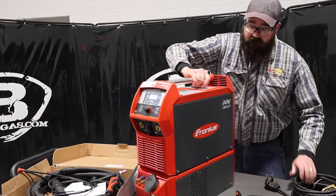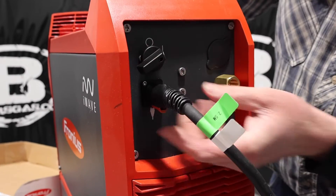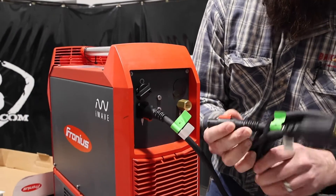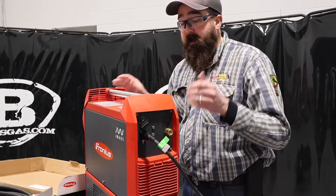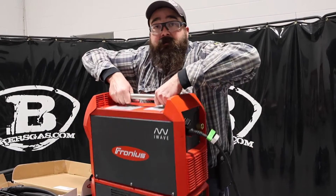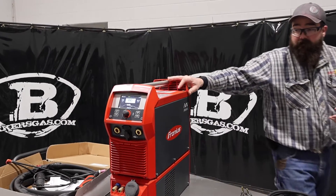I want to spin this machine to show you the back side of it. We got our gas inlet there, our power switch, and then here's our plug. This is what I was talking about where it's just a quarter turn, goes in and clicks, and you're locked in — so you can change out 110 to 220 within a matter of seconds. It's a very personal, very light machine. It's not bad even with the water in the unit.